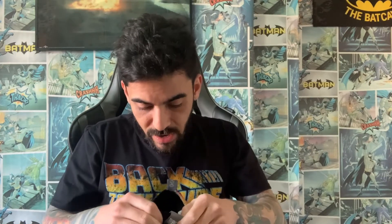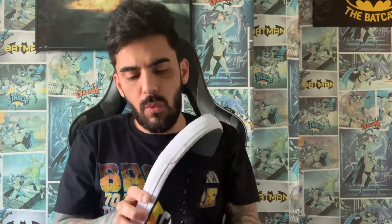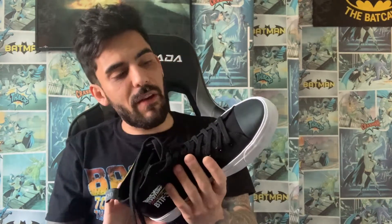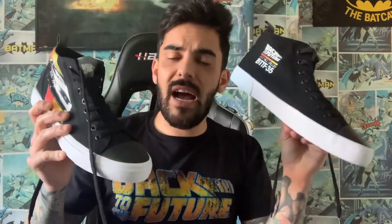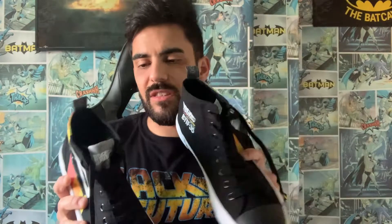I'm looking to see if there are any limited edition numbers on here, because apparently it's limited to 500 worldwide. However, I'm not seeing any sign of what number this is out of the 500 — maybe I've missed it. Overall, those are the Aikido high-tops. I'll be trying these on at some point. I've got another pair coming which I'll be keeping sealed. One side has the DeLorean, the other has Hill Valley 35.